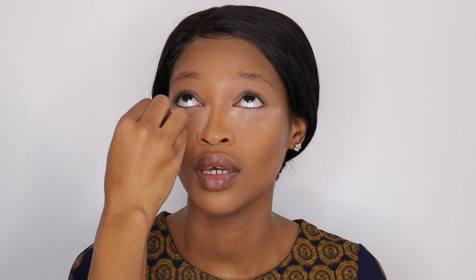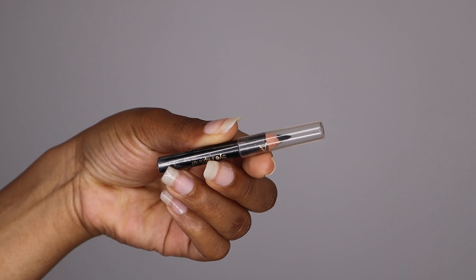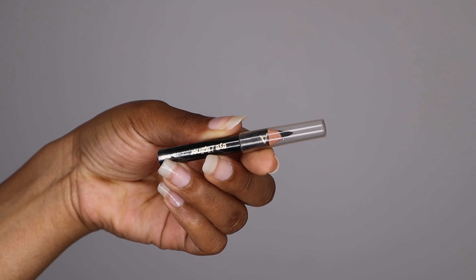Now I'm taking a powder puff and applying the powder directly underneath her eye — this will help catch the fallout from the eyeshadow. But first I'm going to do her brows.